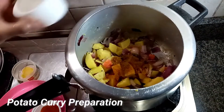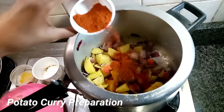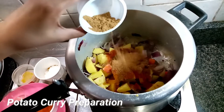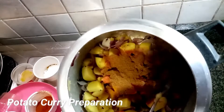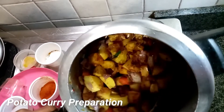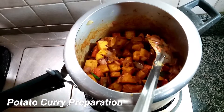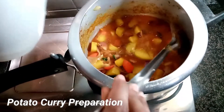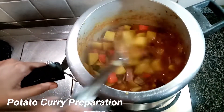Mix the ingredients in the pot. After cutting, mix everything together in the pot. I will mix it easily.